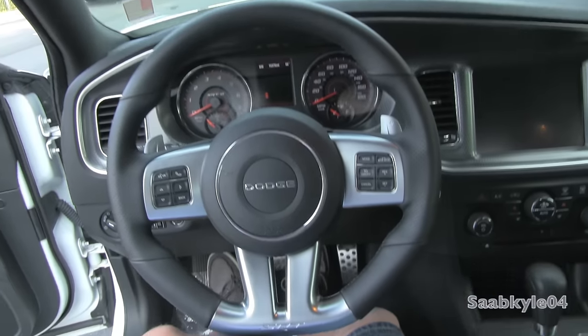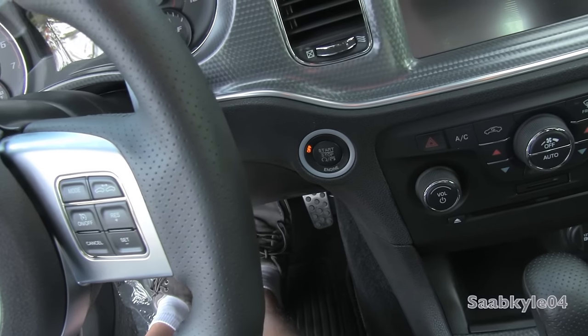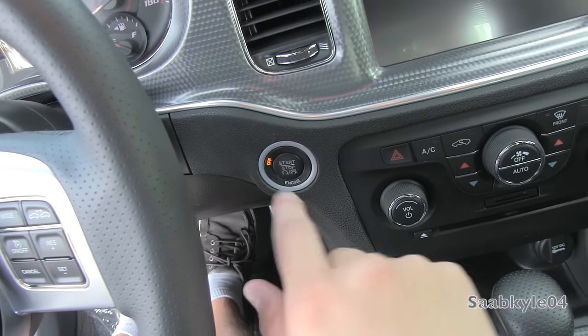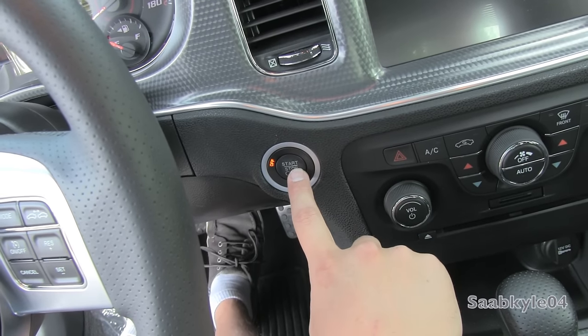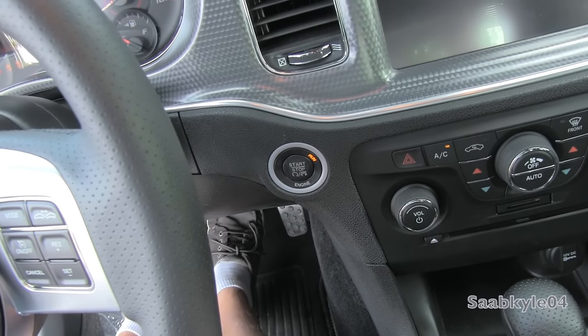Along with that smart key system, the Charger also features a standard remote push-button ignition system via the silver-accented button in the dash. To start, all you have to do is put your foot on the brake and tap the button to go. Simple as that.